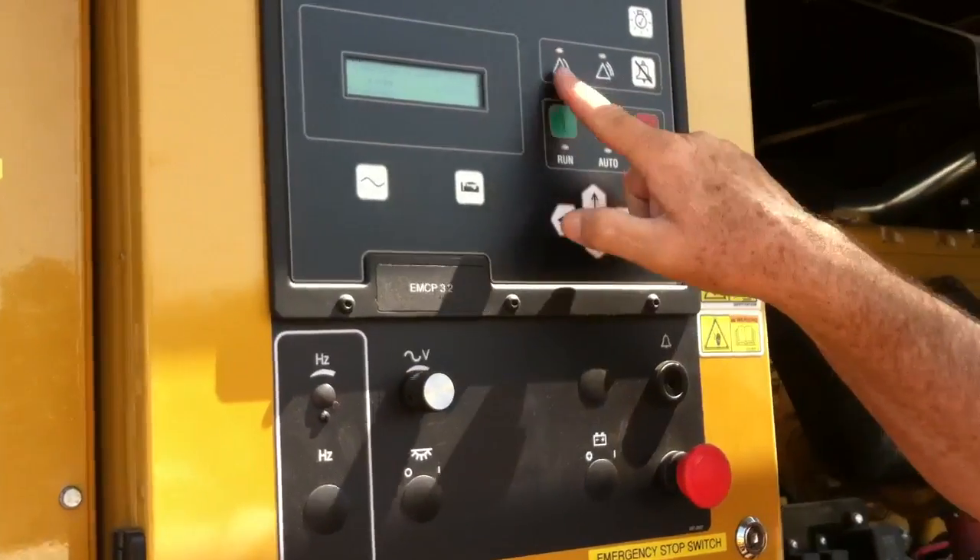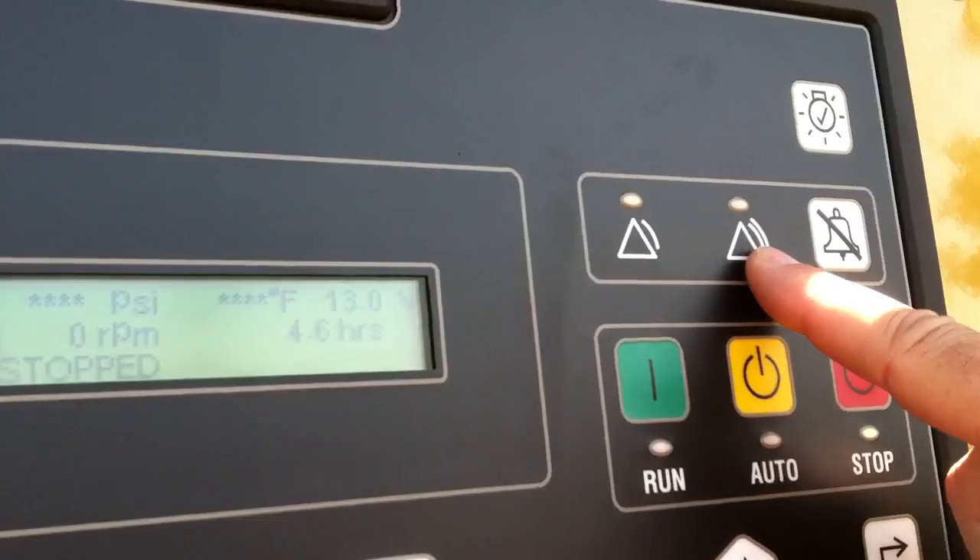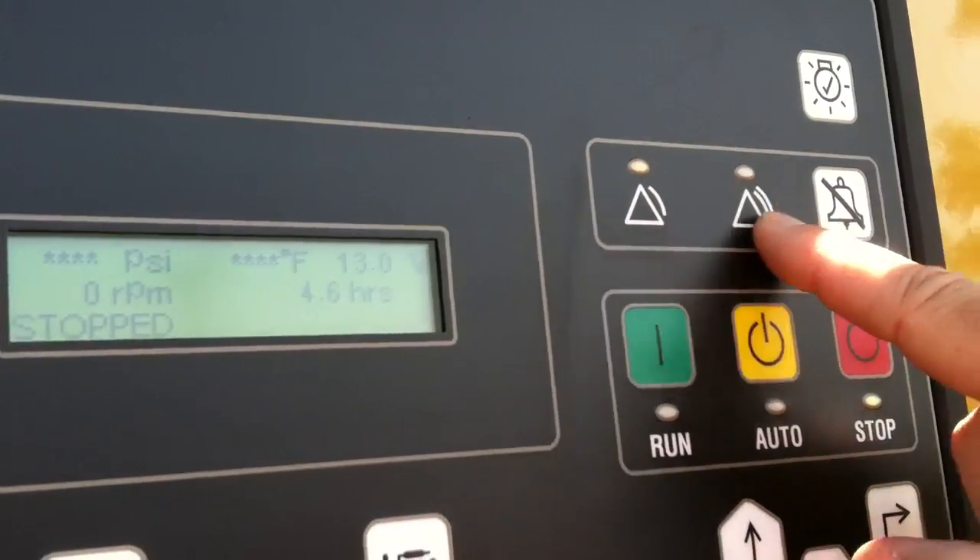We'll put it in stop. Notice we have a warning up here — warning on the left side, shut down; warning, shut down on the right side.